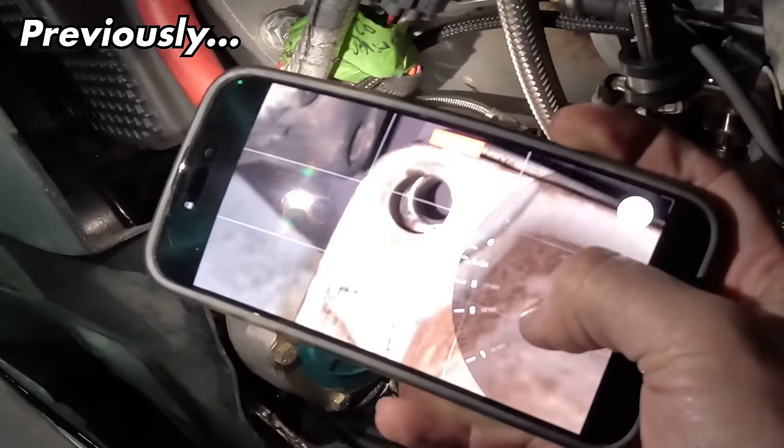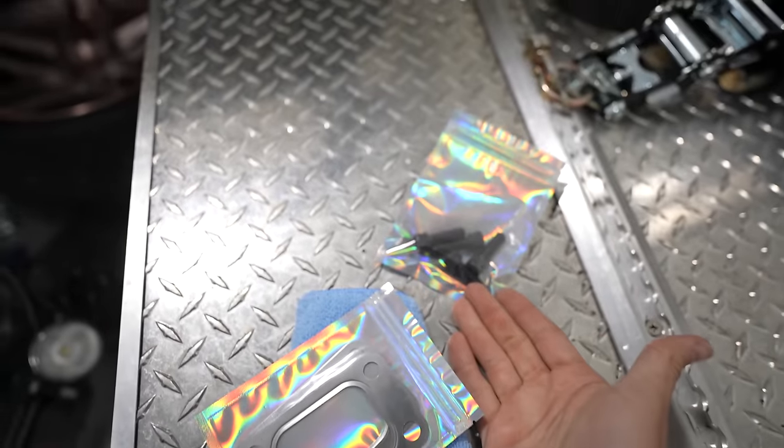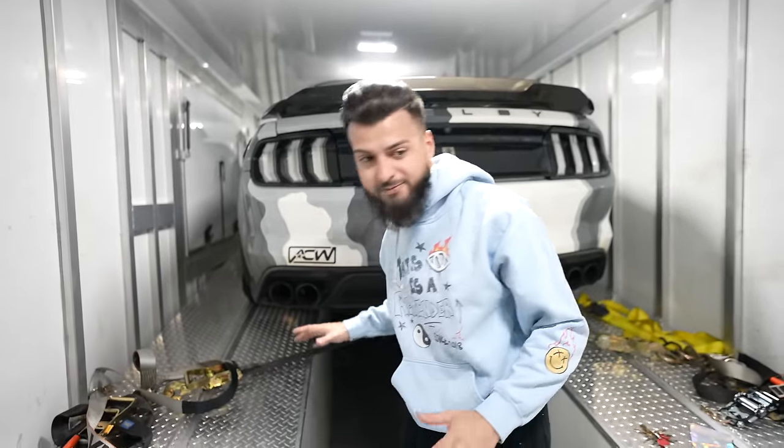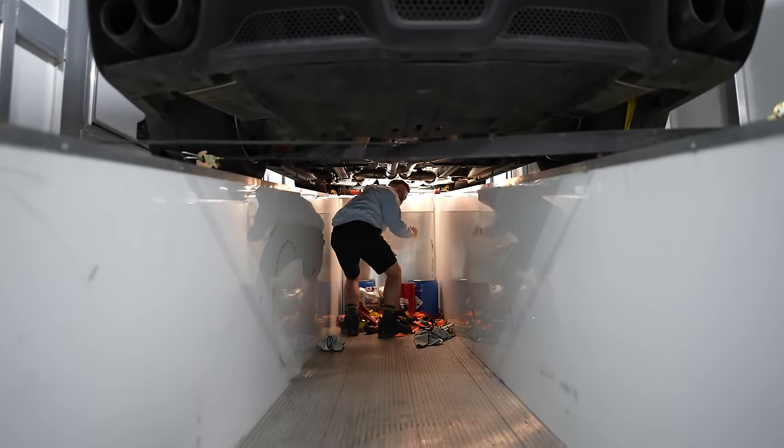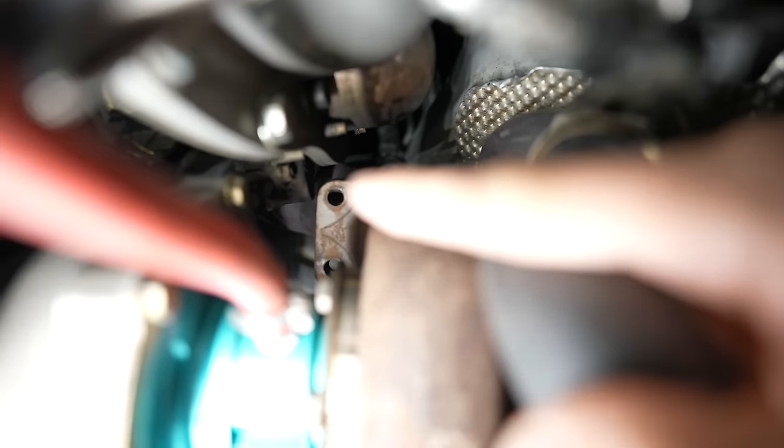We're in a hotel parking lot. Inside the trailer is my twin turbo GT350 that makes 1500 horsepower. Unfortunately while we were over in Vegas on our huge cross-country trip, we were racing and the car had an issue. Now that we've got parts from Hellhorse in hand, let's start fixing this thing. Under here you can find the problem — see that bolt? That one's loose, that one's missing, that one's missing, and the gasket is blown in half out of the side.